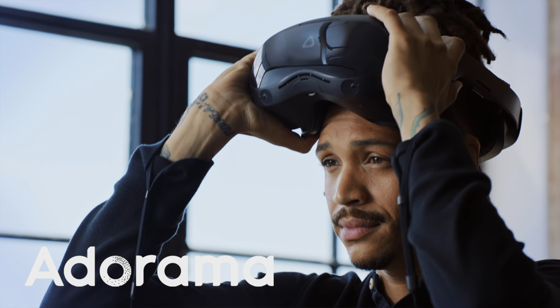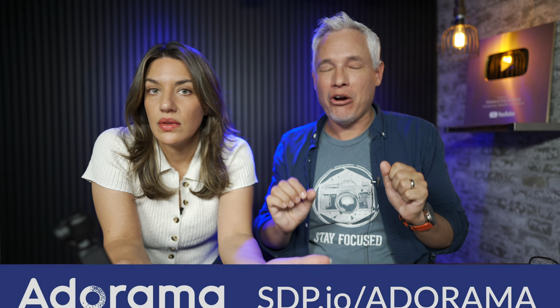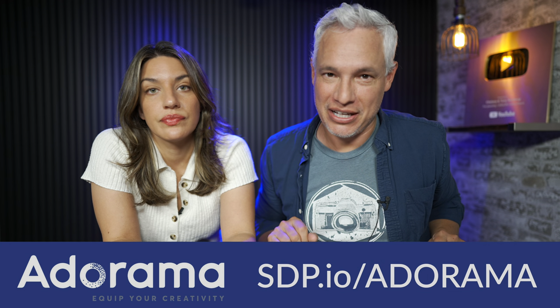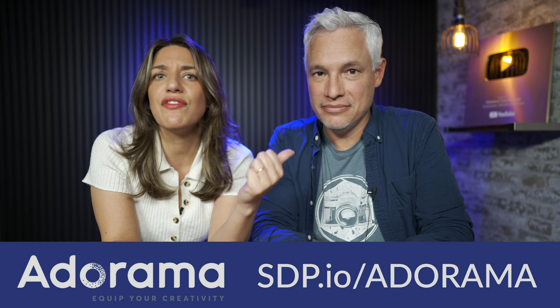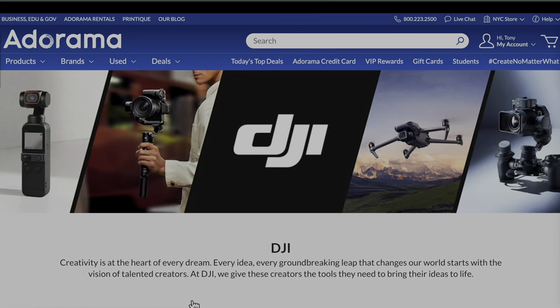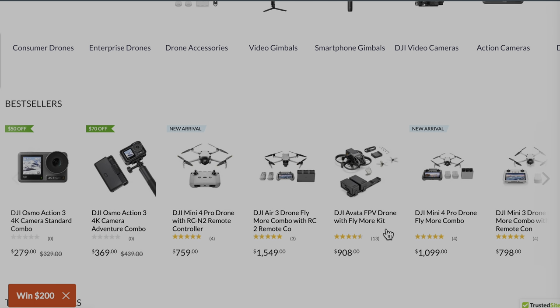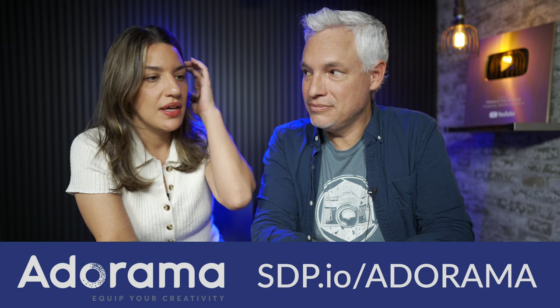Traditional cameras, cool lights, ring lights, microphones — whatever you need, Adorama is the place to get it because they are the only store that truly understands creators like us. They have a VIP program — the more you buy, you get points and save on future purchases. They have fast and reliable shipping and a massive inventory of everything you need for photography or videography. Check them out and use our link below.